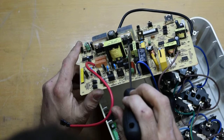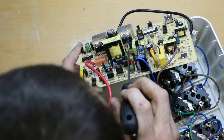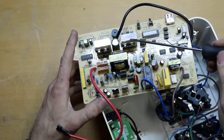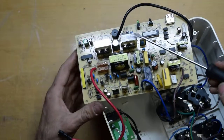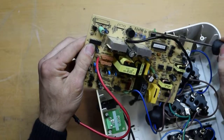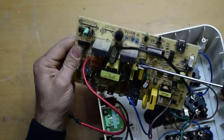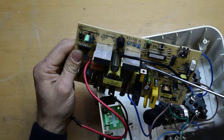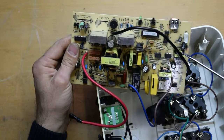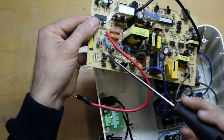The other MOSFETs are IRL B4132 — there are four of them, two and two, mounted on the aluminum heatsink. We also have a piezo buzzer, and here we have a component marked K2609.